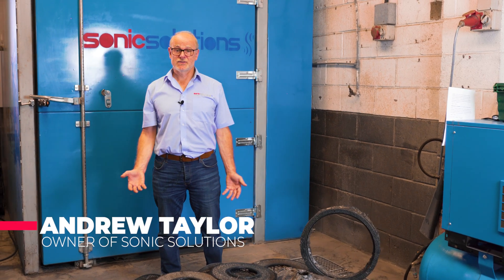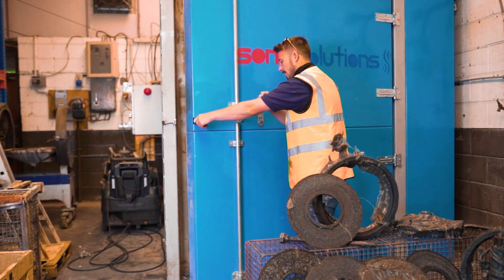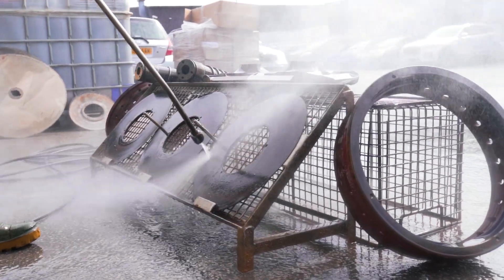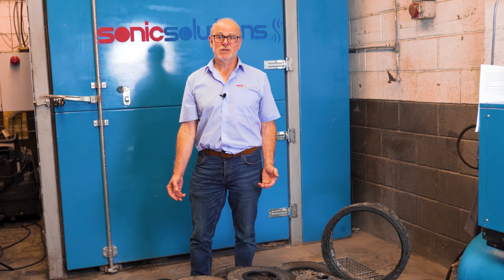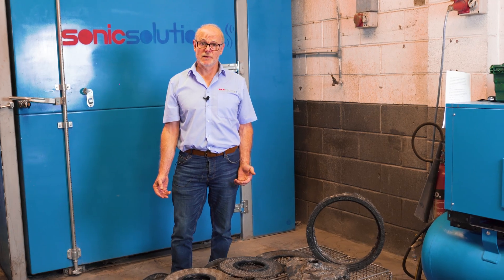Hi, I'm Andy, the owner of Sonic Solutions. Hot melt laser filters are a precision engineered part that's used in the continuous production of high quality plastic from recycled material.